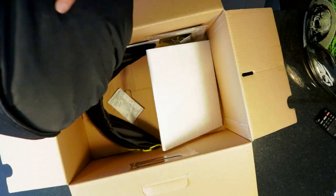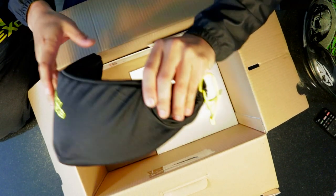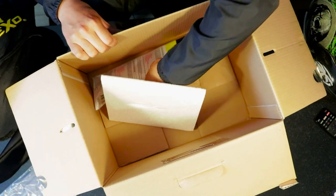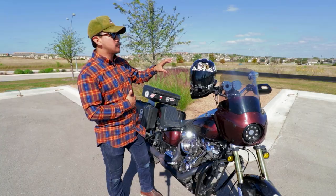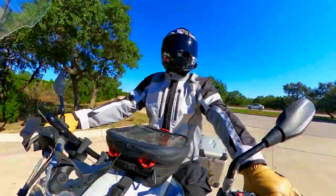For that $450, you get not only a clear visor, which comes standard with most helmets, but you also get a tinted visor along with a Pinlock system screen. We've been riding with this helmet for approximately two to two and a half weeks, and we have approximately 1,500 miles underneath our belt with this helmet.